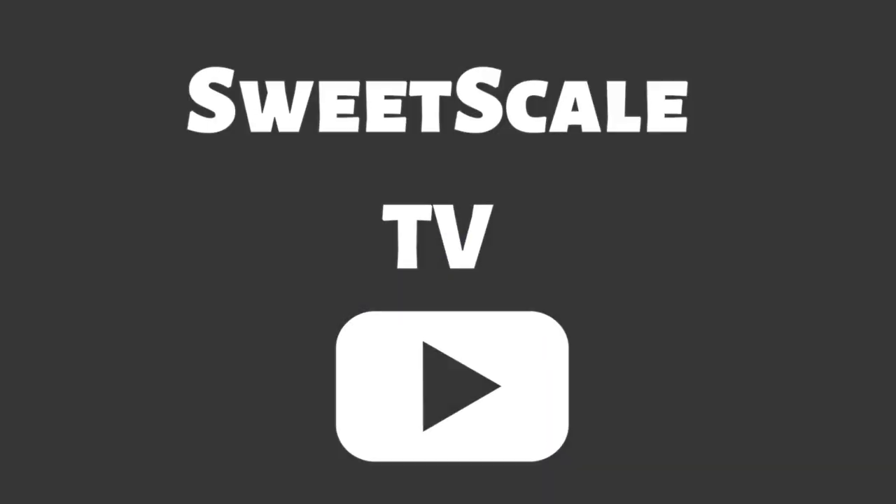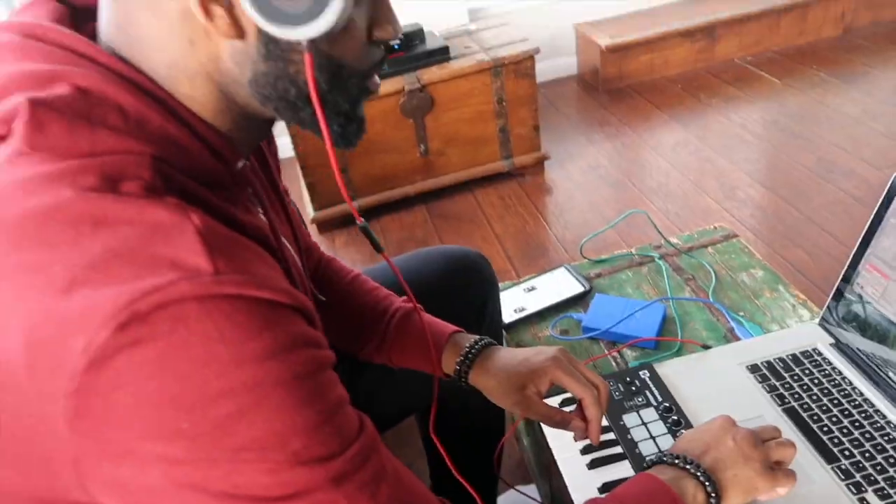Down the road, will I get a desk? Absolutely. Ladies and gentlemen, it's your boy Cedric. Welcome back to SweetScale TV. My new Studio 3.0 is finally finished.